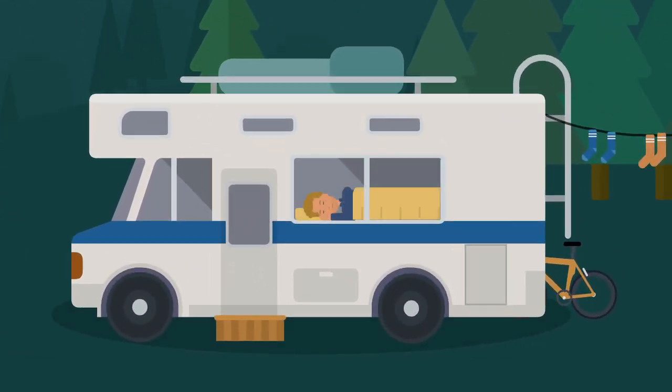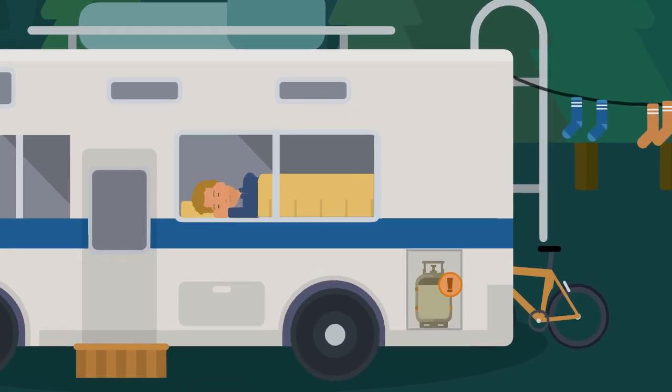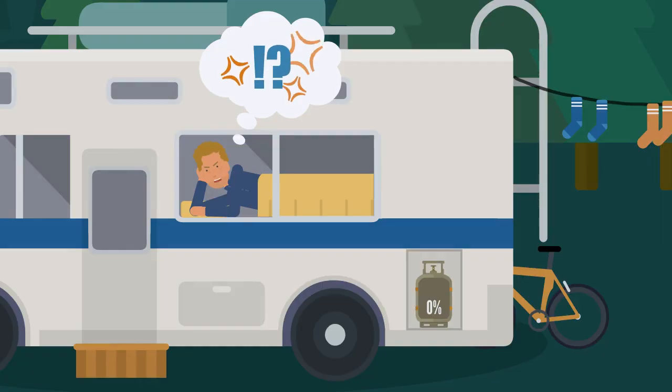Campers know it well. Unfortunately this camper faces it in the night. The gas cylinder unexpectedly runs out. As a result, the gas heater turns off, the temperature in the camper drops, which in turn leads to the camper's discontent the next day.